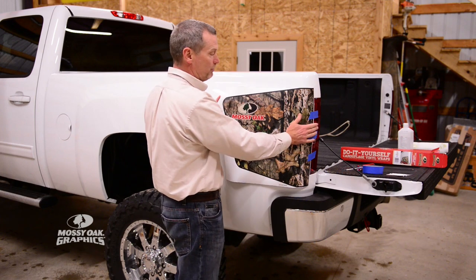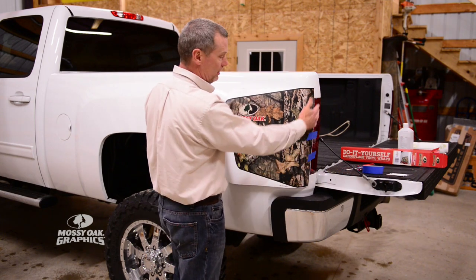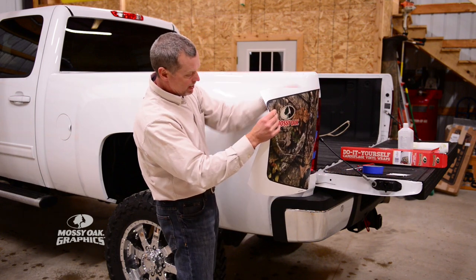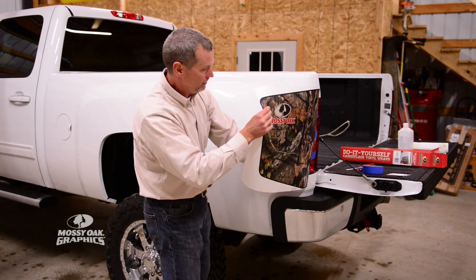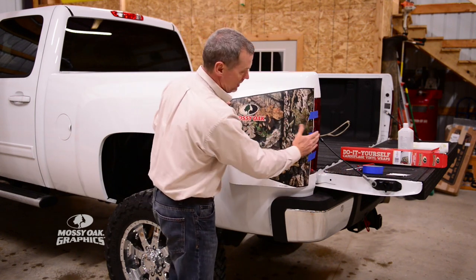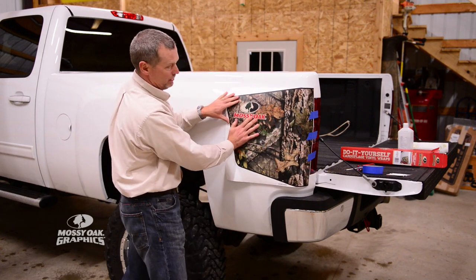What we're going to do now is position this graphic and put a hinge here along the taillight. Just look, measure, and make sure you have equal amounts on the top and the bottom of your taillight. Go ahead and make your hinges with masking tape. That will hold the graphic in place and make sure everything is lined up the way you want it.